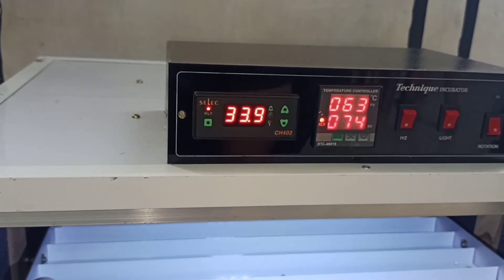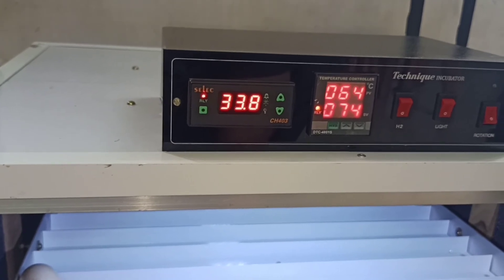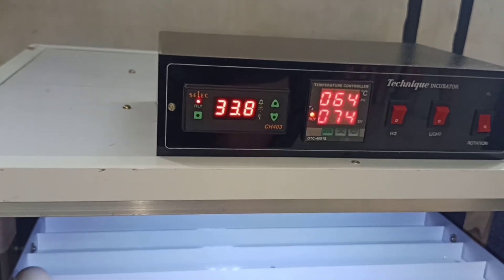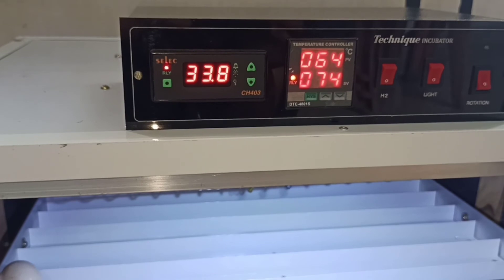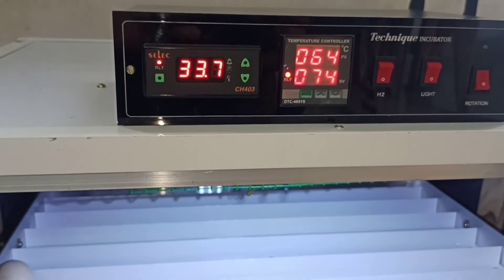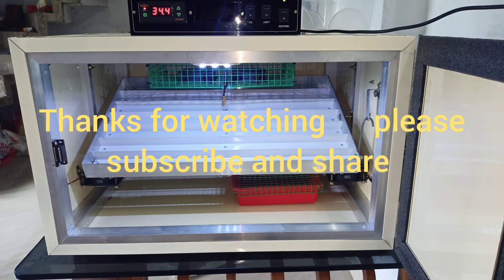The hatching is a big deal. We were thinking about the hatching — I will call it the highest quality. That's the same hatching. This is the 100% fully automatic incubator. Subscribe to the channel.